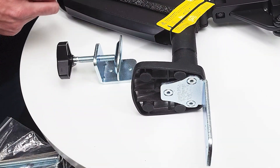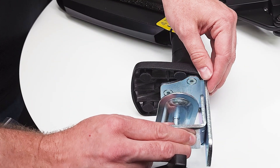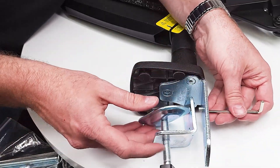Now we have this other piece, and if we have a thin table we want the top two screws, or if a thicker table we want the bottom two. With the remaining screws we're going to put those in and then tighten these up as well.